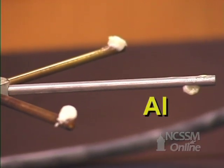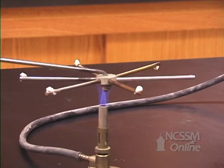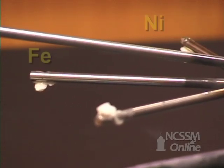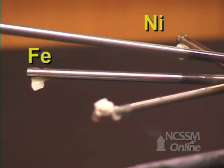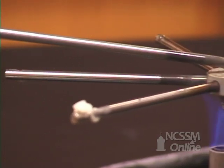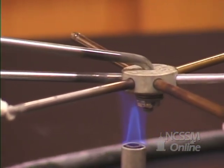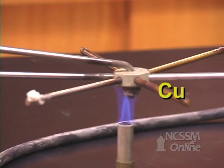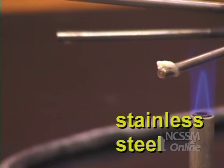The aluminum melts first. The brass melts second. The iron melts third. The nickel melts fourth. The copper melts fifth. The stainless steel melts sixth.